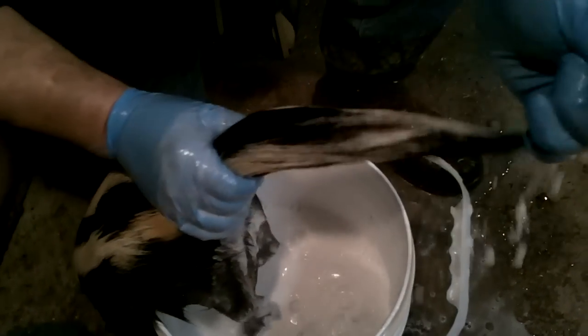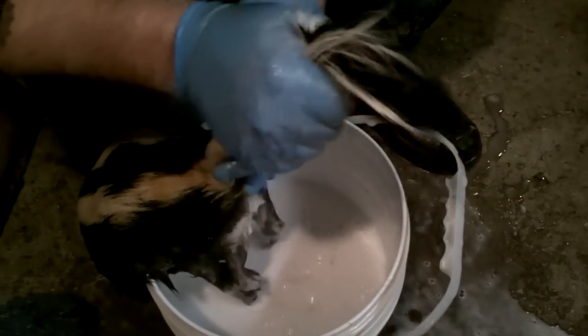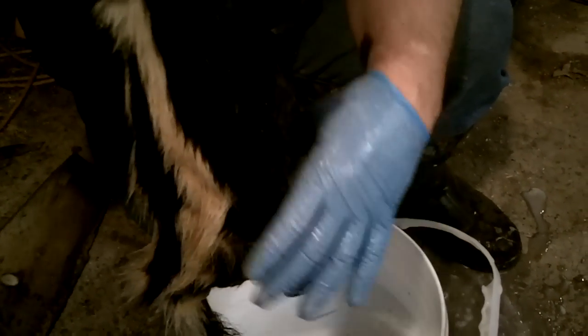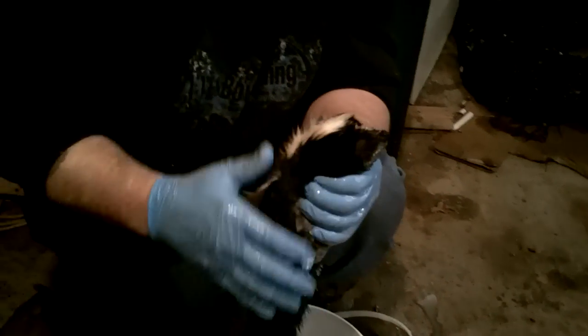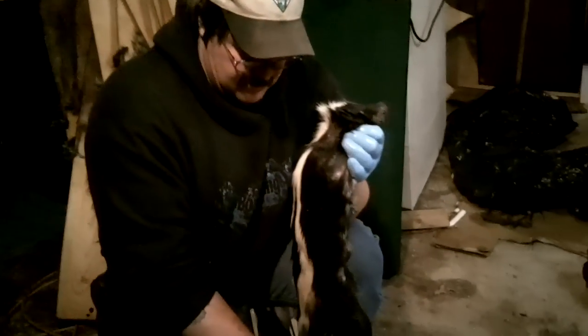We'll get him squeegeed off and hung up — see how nice he's coming out, nice and white. Skunks actually have some awesome, nice long fur on their tails; they're pretty cool. The fur market for them is kind of a novelty. But skunks are pretty easy to catch, especially later in the year. You can do a little scouting, find a den, and set up right by it — it's not uncommon to catch eight or nine skunks out of one den.